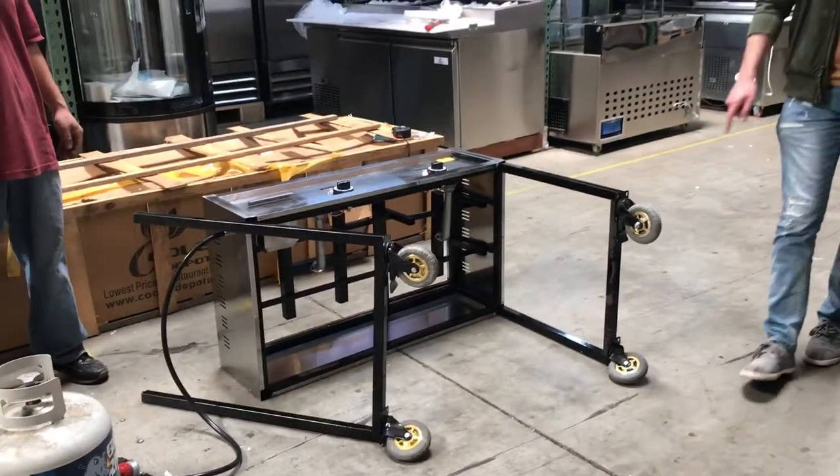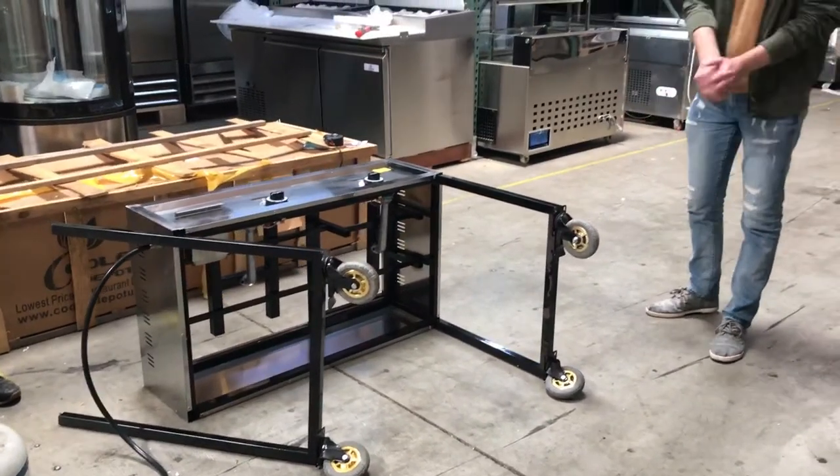This unit also comes with wheel casters on the bottom, as you can see, so you can easily move it around.